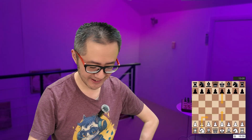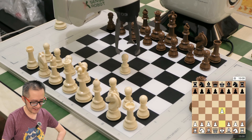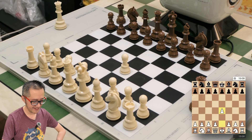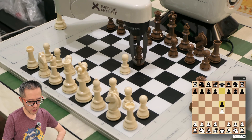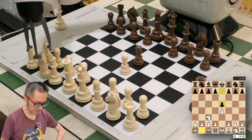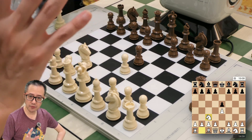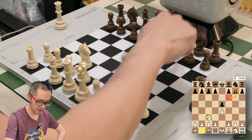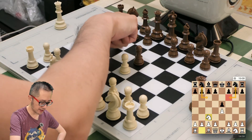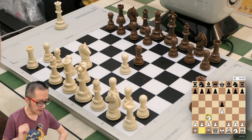Let's go. The Vienna game, of course, starts with e4, e5, and Knight c3. Against the Vienna game, the most common responses by black will be one of the knights — either the king's knight to Nf6 or the queen's knight to Nc6. In this game, black played Nc6, which is known as the Max Lange Defence.